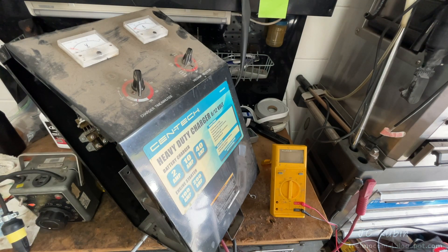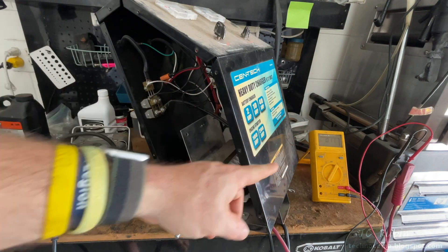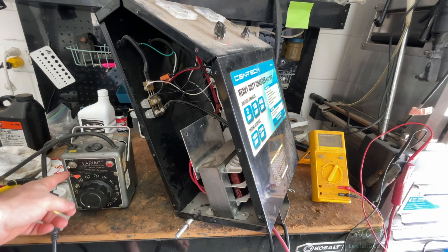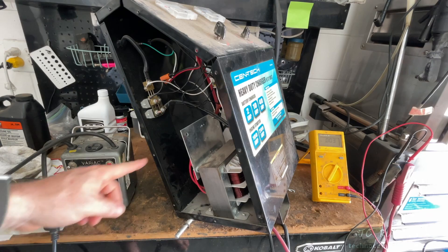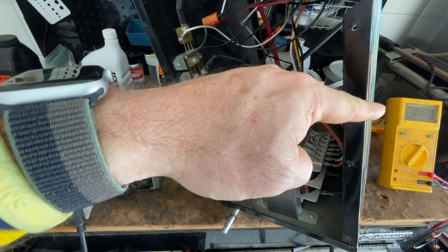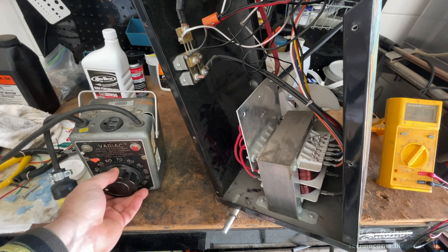I have a multimeter connected to the output set for AC — there's a reason for that, we'll get to it. My variac is set to zero volts and is connected to isolation. If you don't know what any of this equipment is and don't have it, don't work with live voltage. Here we go — there's the hum. Now look at the AC output of what should be DC: AC output. Not good.